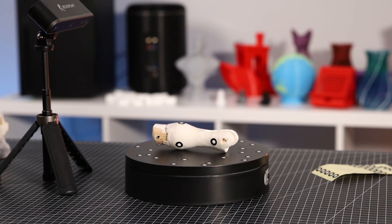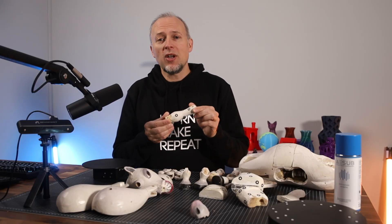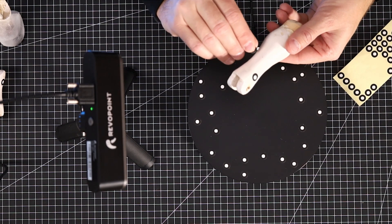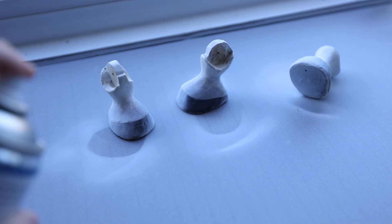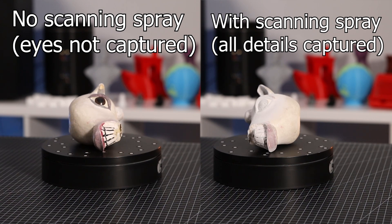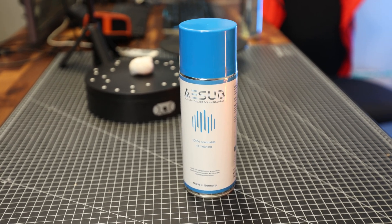Throughout the video you will see the challenges I had with some of the parts, and at the end we'll see all of this coming together. I started scanning the smaller pieces first, which I expected to be easier — and this was true to some extent. But since most of these pieces are very round and symmetrical, they required quite a few scanning markers. Then I continued to the bigger and more complex parts. The feet and head required scanning spray because the scanner doesn't work well with black surfaces. I used scanning spray to temporarily mask those parts gray and give them some texture.